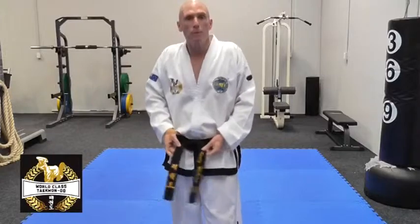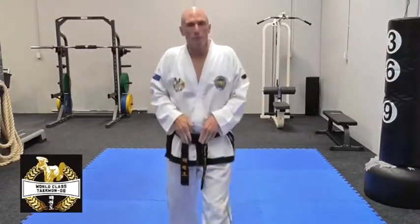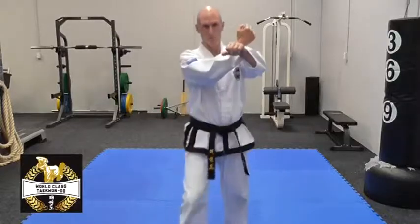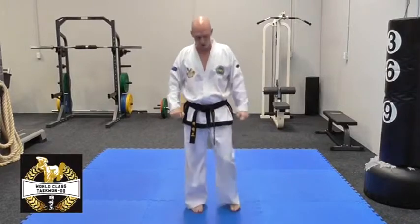One way I look at it — and I was working with my pattern coach, Master Barnard, the other day — we were in front of the mirror and we said: what you should look at is what happens to your belt when you do a technique. What happens to the belt will give you an indication of how much power and acceleration is in the movement. Have a look at my belt when I move forward doing a lower forearm block without that hip movement — there will be minimal movement of my belt. My belt virtually stays still.